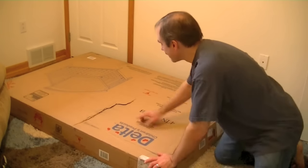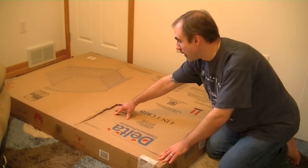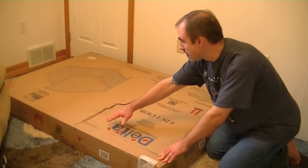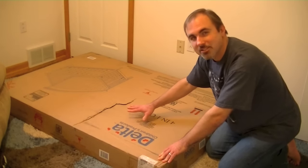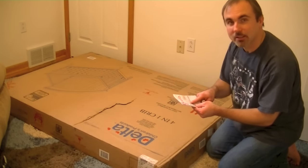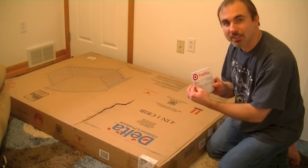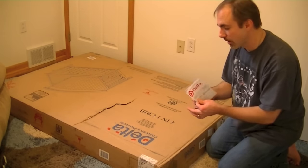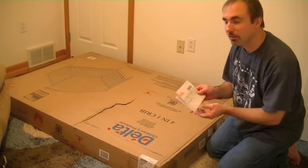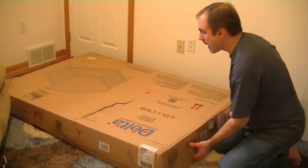Now what we have here is a damaged box — this is the way it came from the shipping company. That's okay; the shipper actually marked it as a damaged box, so hopefully everything inside is okay. I have the packing slip right here. The Delta Bentley four-in-one is exactly what we ordered. We ordered this from Target.com, and it was shipped directly to our house.